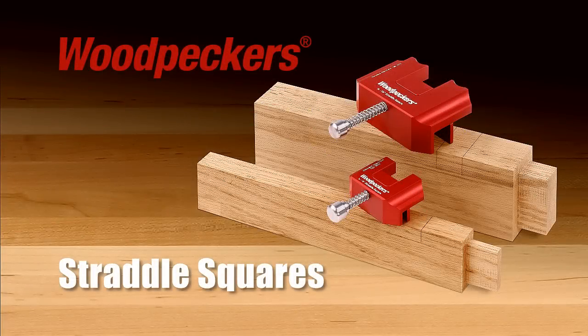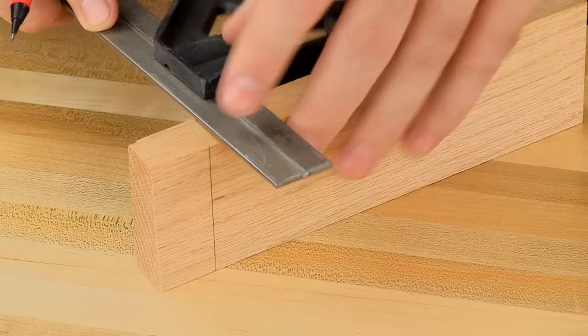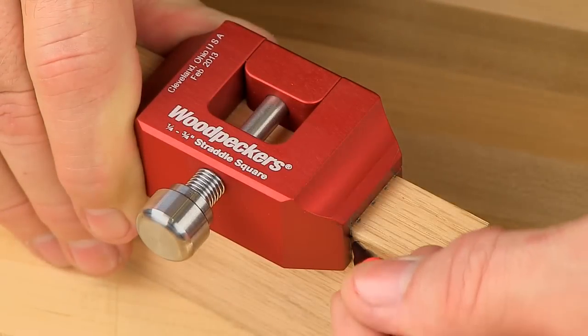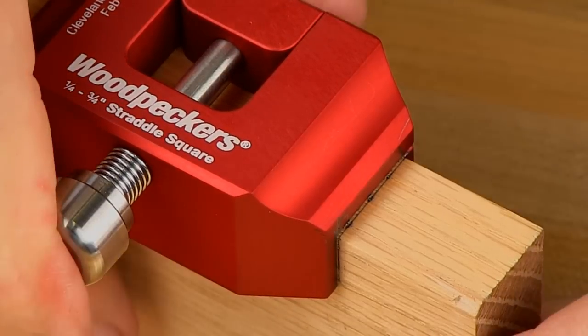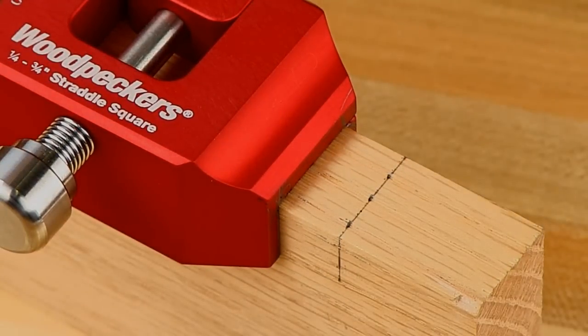Woodpecker's new straddle squares helps woodworkers accomplish three-sided layout tasks in a single step. Instead of making three separate layout lines, your pencil makes a single continuous mark against the straddle square's precisely machined edges. You save time and eliminate layout errors that can show up as unsightly gaps in a finished project.